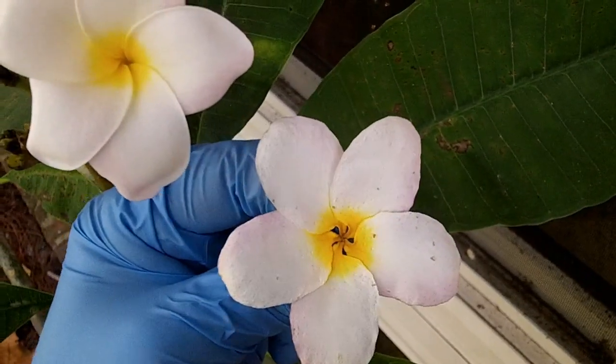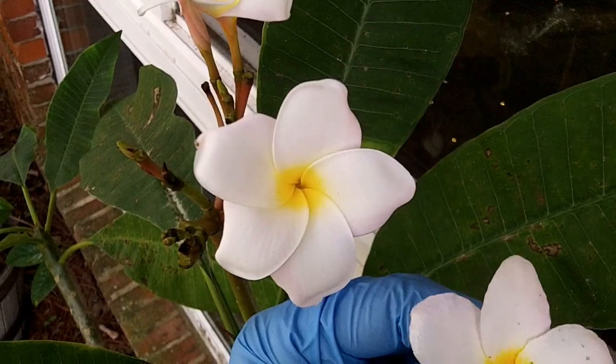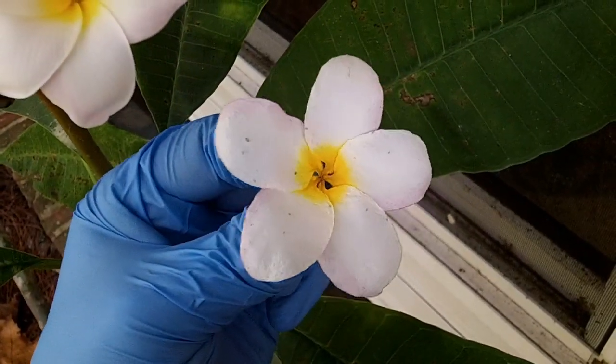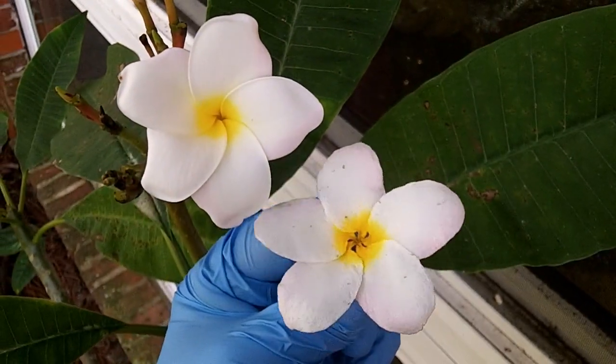This dried petal is kind of dried and wrinkly, whereas the live flower looks lusher and wetter. But it's not bad for preservation — it's pretty close to the original.